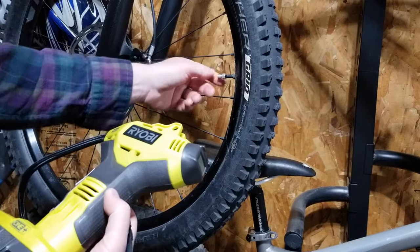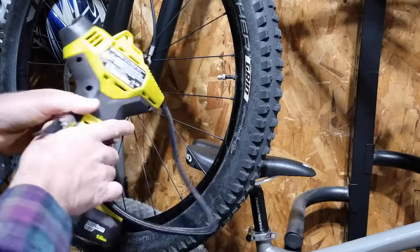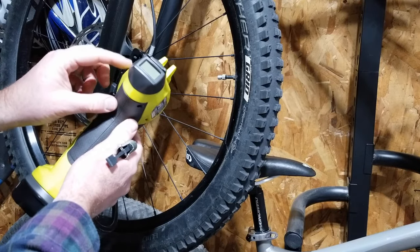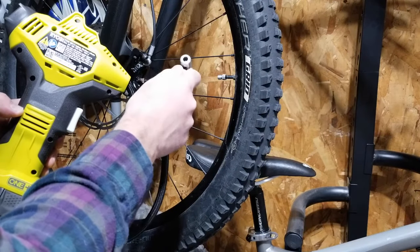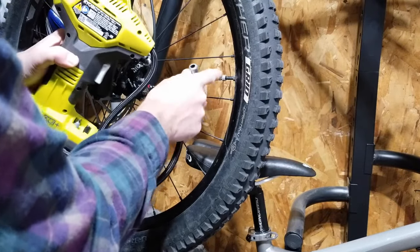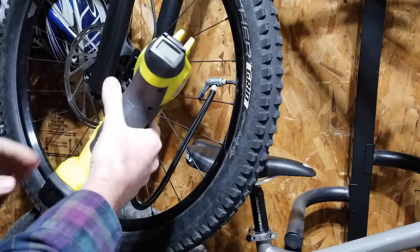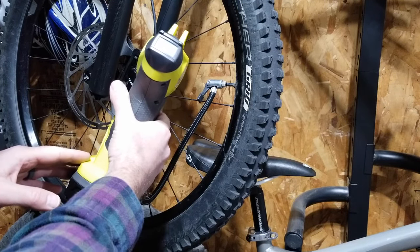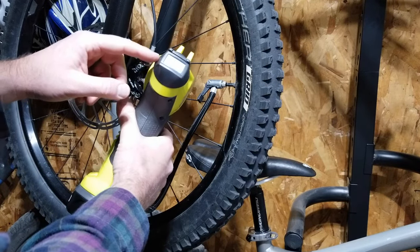Even though I have a floor pump that can fill a Presta valve, I really like to use this Ryobi digital inflator. It's a power inflator — I just throw it in my truck and I get a digital readout of my PSI, so I can be really accurate. Unfortunately it's only designed to be used with Schrader valves, so I have to use my little adapter. With the adapter on and the Presta valve open, I just put this on, close up the valve, and I'm ready to fill — so watch this. I can get really accurate digital readings for the exact PSI I need for this bike.